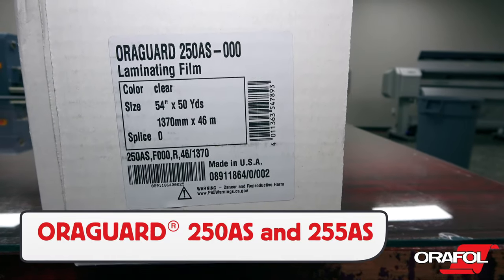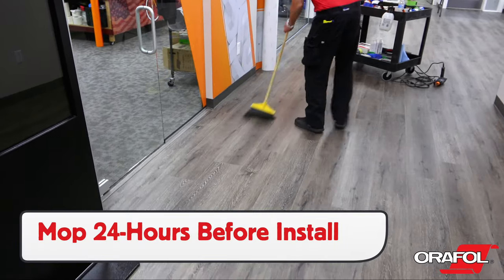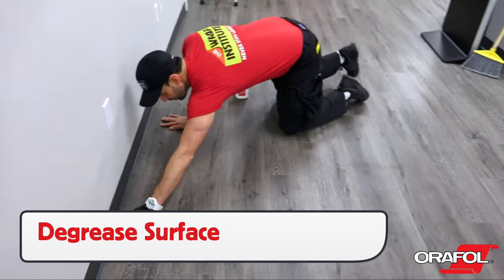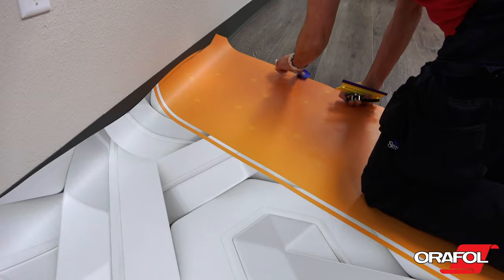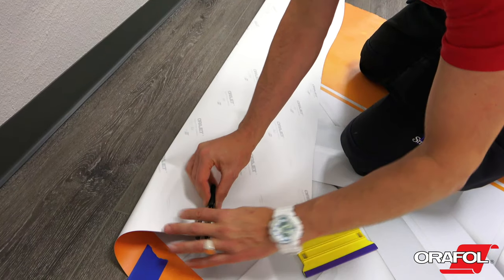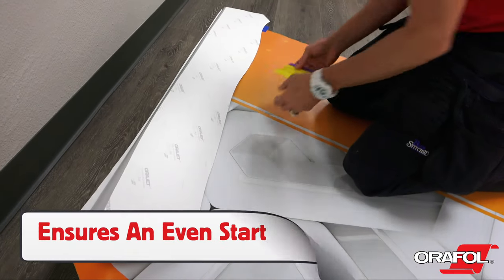When applying OraJet 3169RA to floors, be sure to use OraGuard 250 or 255. The same production protocol can be applied. When installing on floors, mop 24 hours the day before install. Right before the install, sweep and degrease the floor. Similar to the wall, lay the panel out, find the right position, and trim off the excess film with the liner on. Then make a temporary hinge with masking tape. The difference now is to crease the panel flat, then cut 1 inch of the liner away using a bodyguard twin knife from Yellow Tools, as this will significantly help the panel start evenly on the floor.